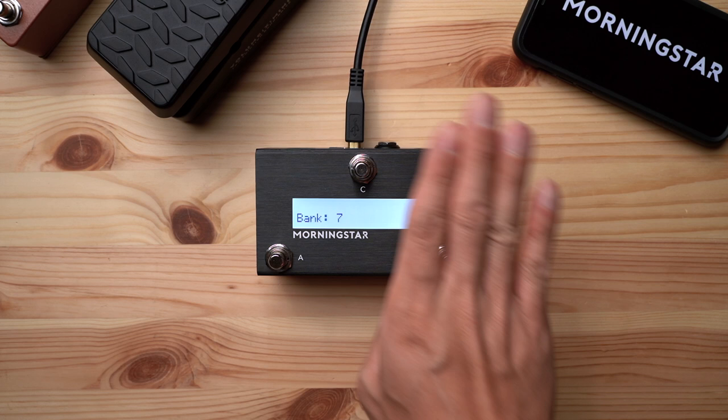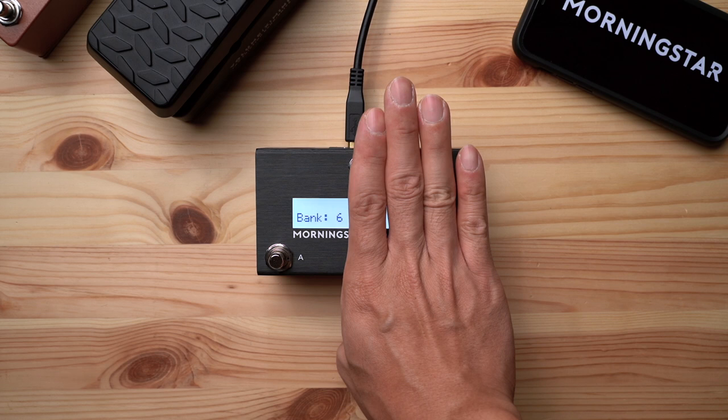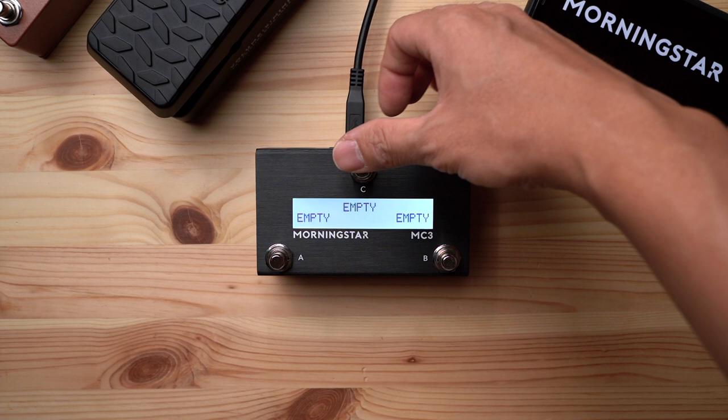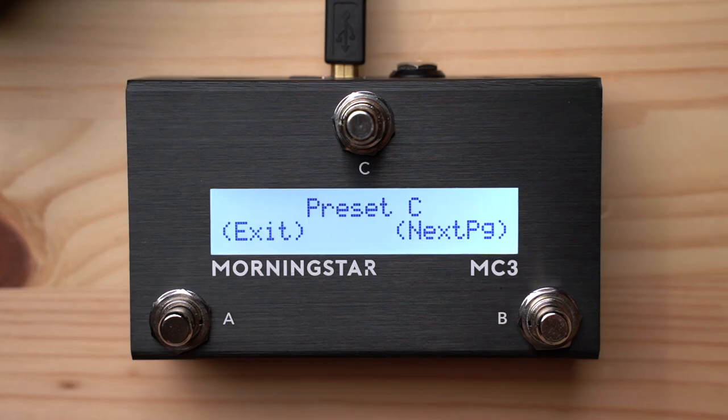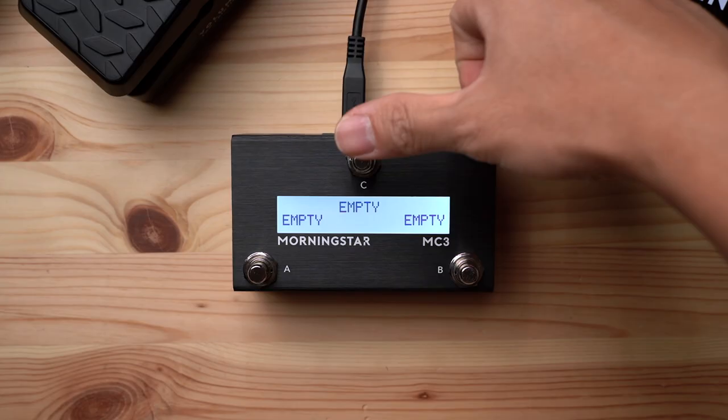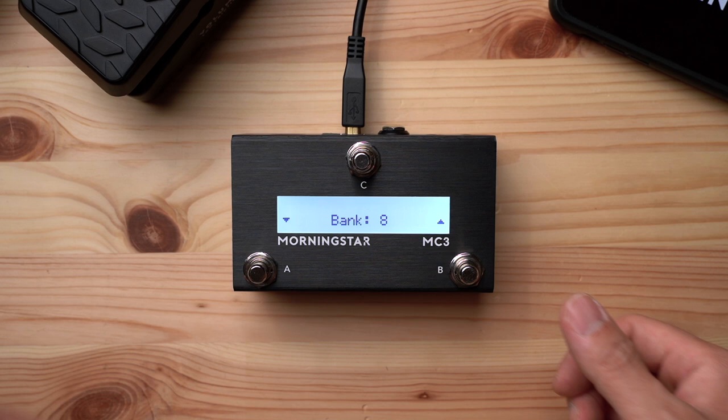The second method is to assign one of your switches to put the MC3 in bank change mode. In this example, a long press on switch C puts the MC3 into bank change mode — copied and pasted across all banks. When you hold down switch C, the MC3 enters bank change mode and you can use switches A and B to scroll through banks. Holding down the switches allows continuous scrolling. Pressing C exits bank change mode.